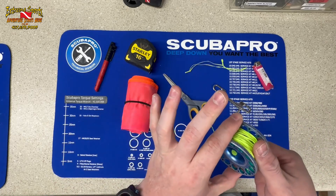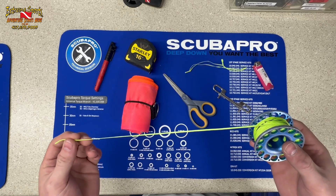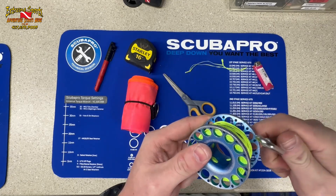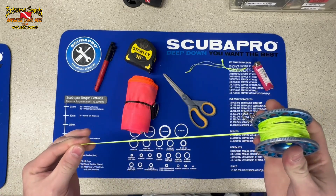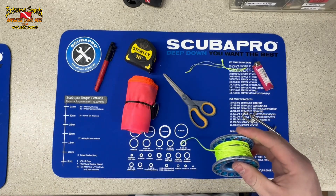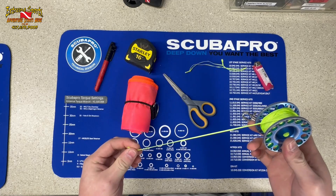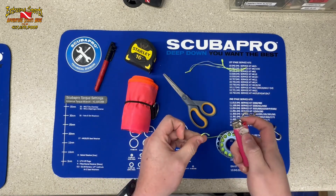When you get a brand new spool, a lot of them are packed full with line. I like to go ahead and take off about 15 feet of line — just enough room to give me space to clip my SMB. They come packed full and you can't get these things in there, you're struggling, you've got to force it. Take some off — you can use it as spare, throw it in a save-a-dive kit. All the line that comes on these SMBs can always be used to tie bolt snaps and everything as well.